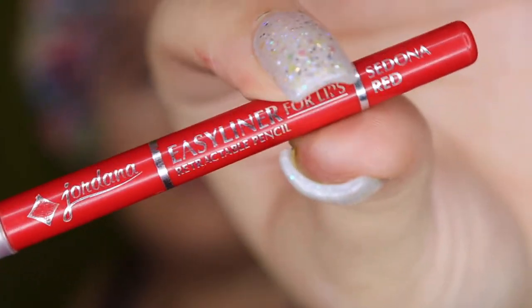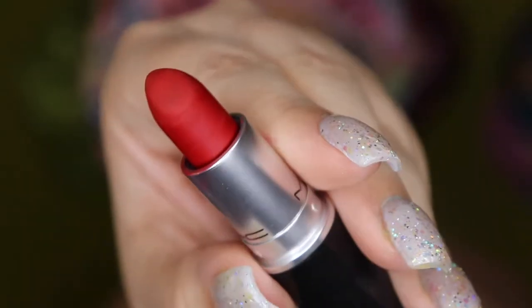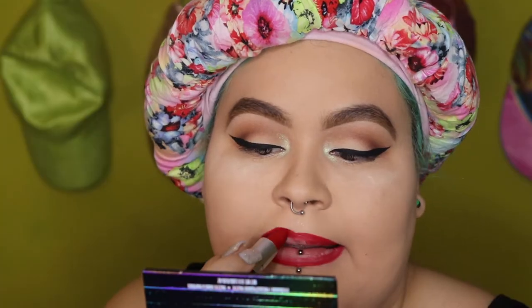I'm gonna be taking this Jordana retractable lip liner like I always do — this is the color Sedona Red — and I'm gonna be overdrawing my lips. I love to overdraw my lips, but especially for red, oh my god, if you get it perfect it's so beautiful. I'm just gonna overdraw and slightly fill in my lips, then move on to lipstick. I'm gonna be using my favorite lipstick of all time which is Ruby Woo from MAC — classic. That was the first lipstick I ever fell in love with and I still love it to this day.